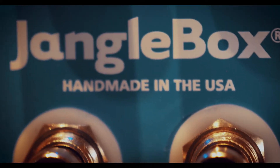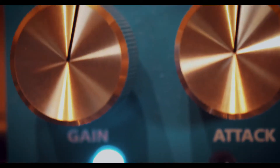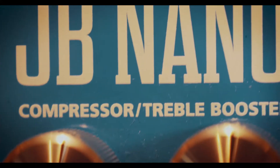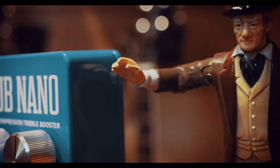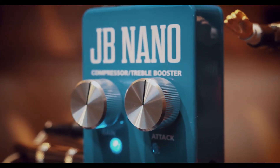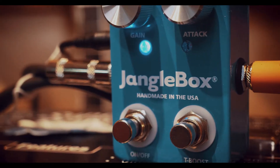Just like the name says, it's a compressor. Pretty standard — it's got your gain and your attack, and then on the other side it's got a treble boost circuit — that's right, a treble booster. It boosts the treble for leads or whatever you want to use it for, and it's really small, so it fits on just about any pedal board. Let's just play it and see what happens.